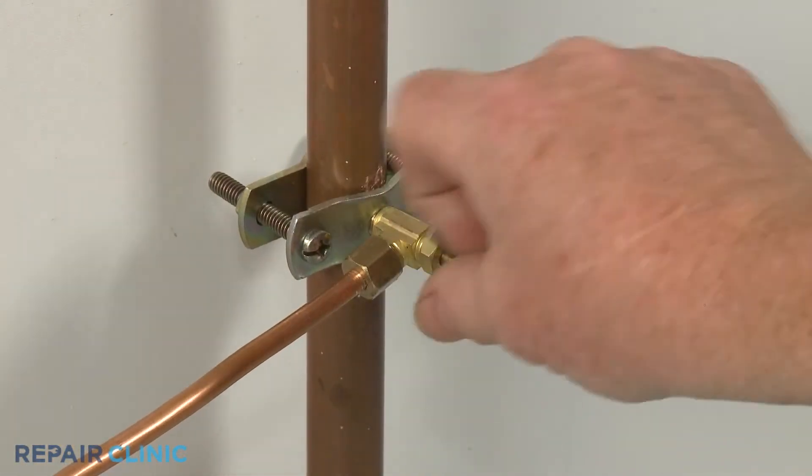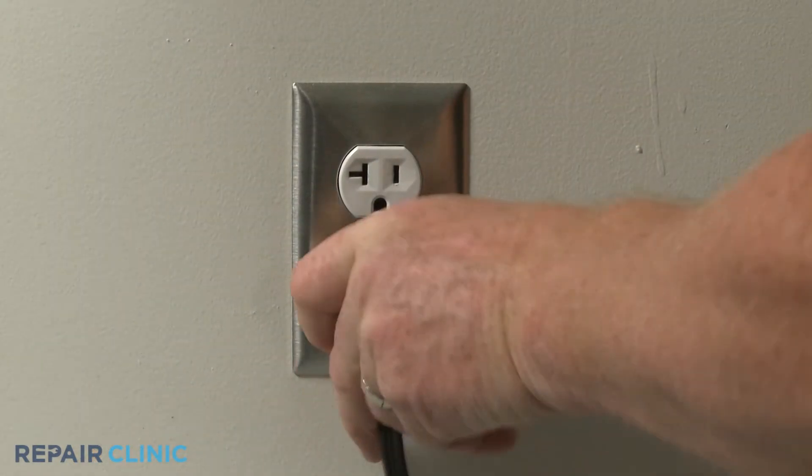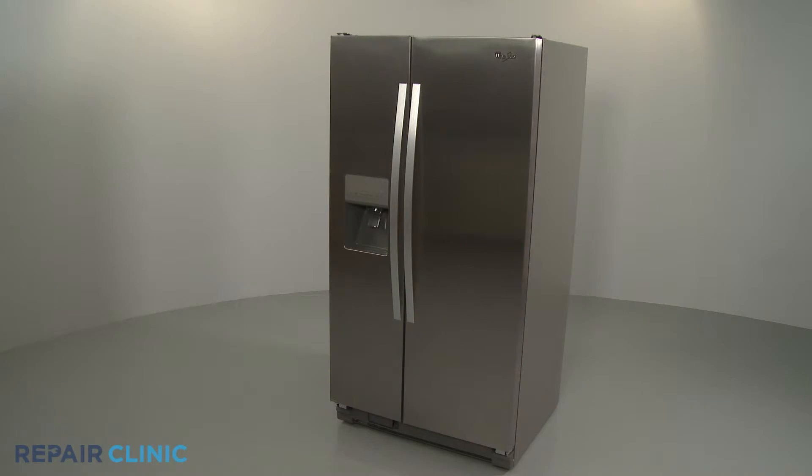Turn the water supply back on. Plug the power cord back in, and your refrigerator should be ready for use.